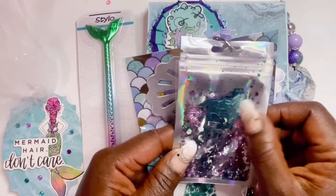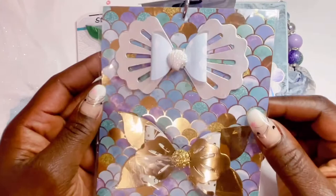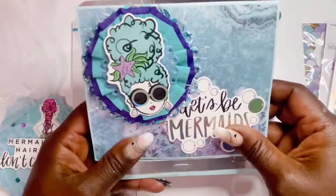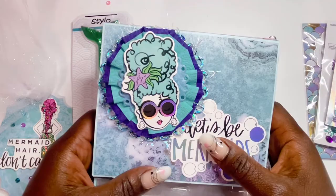She has a super fun mermaid sequin mix with mermaid tails in it, really cute, and also gifted a mermaid tail gem piece. Look at how gorgeous these bows are — I love them, so stinking cute. She added really pretty seam binding. I wonder what made her think 'yes, mermaid' — not that I'm opposed to it. Sometimes you choose things because you need to use up a pad!